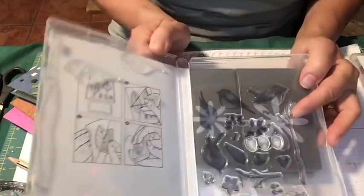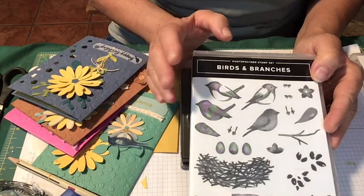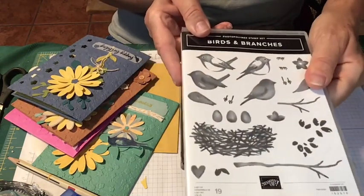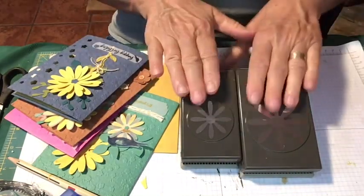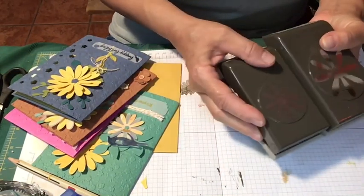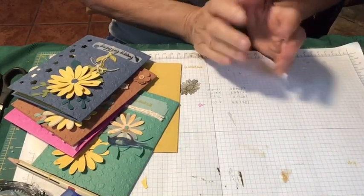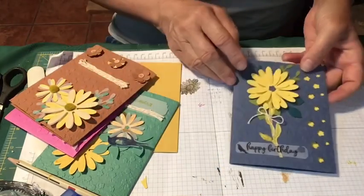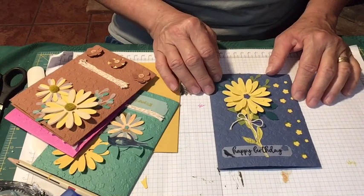It's a very nice stamp set and you'll see what I did. The daisy punches are the whole point, but the other items I featured were the vellum — I was playing around with vellum so you can see how that works — and I used the new colors. Here is the first card that I made.